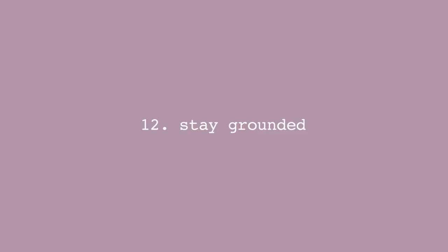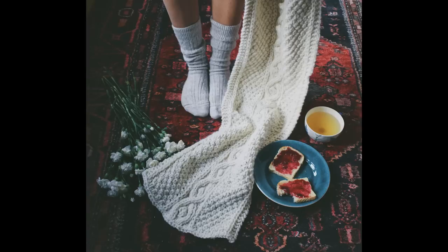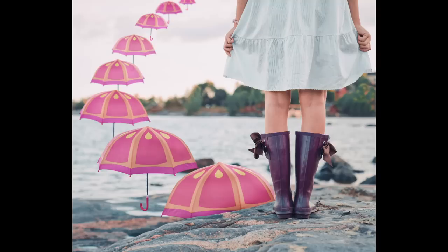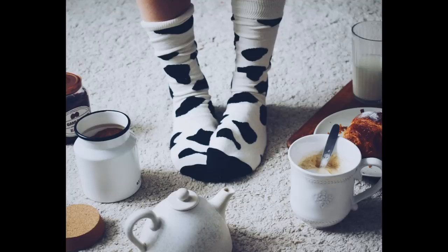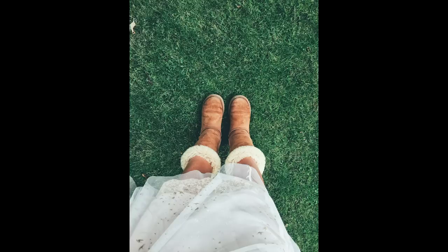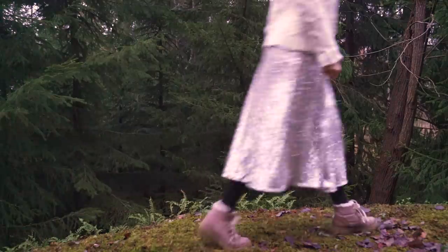Number twelve is stay grounded. Change up the angle even more and just show the lower part of your body and your feet. I think there is something really childlike and innocent in these type of photos — it's kind of nice to put the focus sometimes on the things that are literally keeping us on the ground and allow us to go on adventures and journeys.